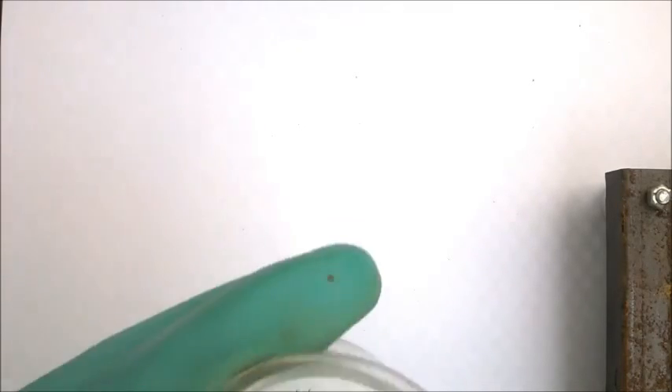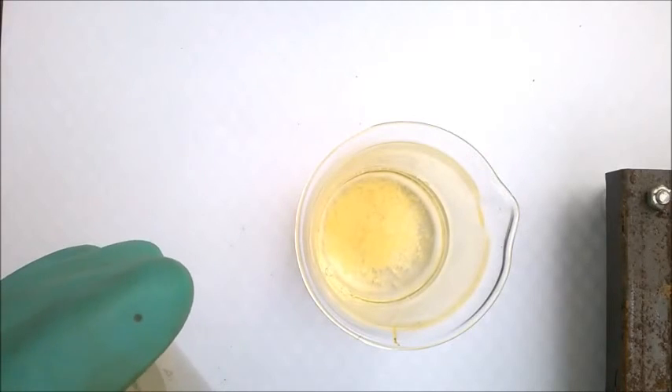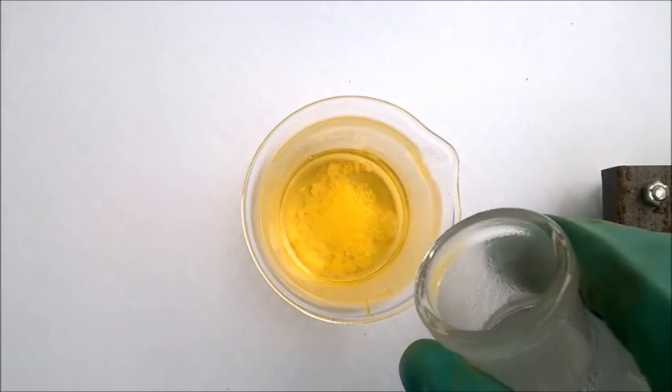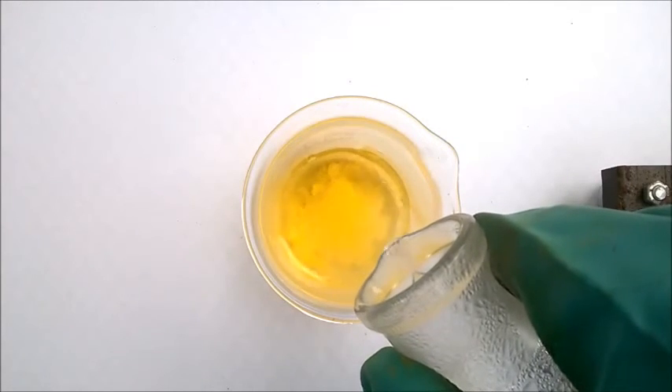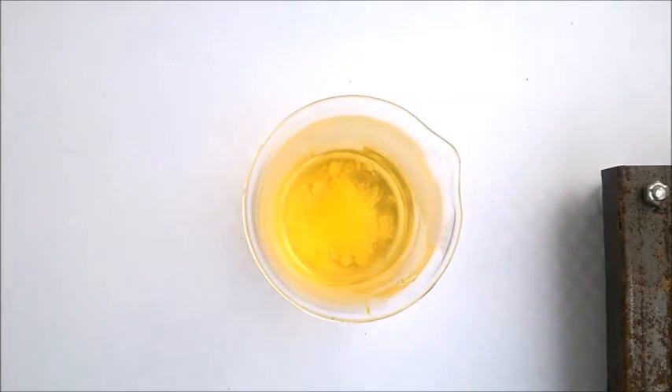Start off by adding your hydrochloric acid to a beaker. Then add your iodide salt and stir until it dissolves completely. If it doesn't dissolve completely, gently heat your mixture or add some hot water. Then set it aside and continue with the next step.